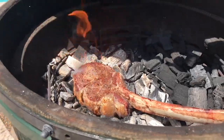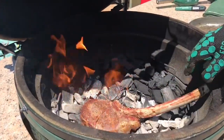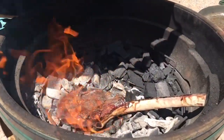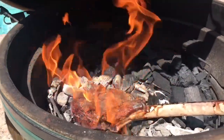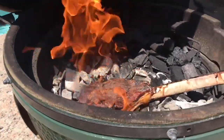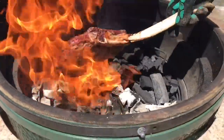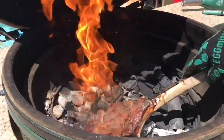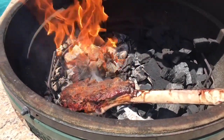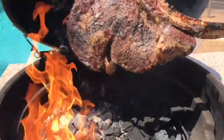Look at that. I think we're ready for flipping. It's searing away, still cooking. We want to pull this off right away now because it's done — it doesn't take very long. We'll give that another minute or two and put it on a hotter spot. And I think we're probably good now. That is a seared tomahawk right there.